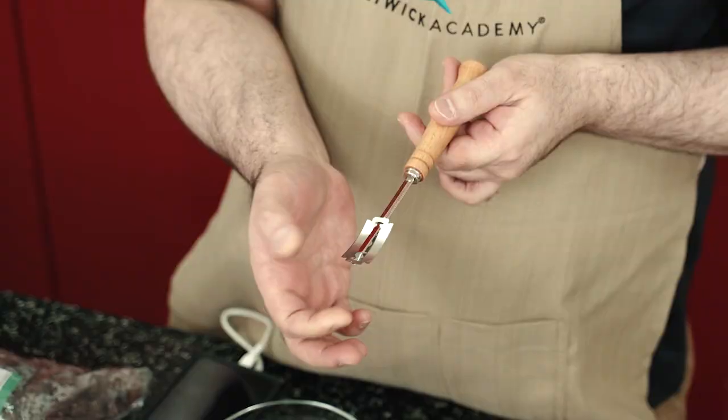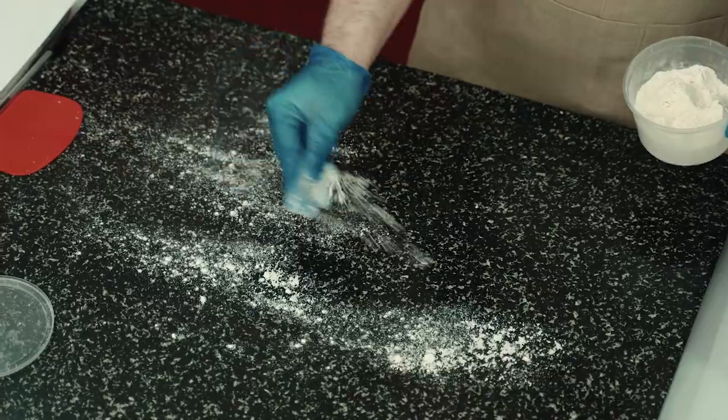There is something magical about bread making. The whole process is relaxing, mesmerizing, and for a lot of bakers, quite therapeutic.